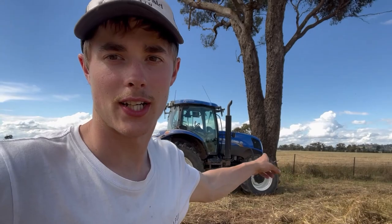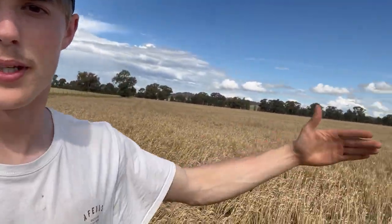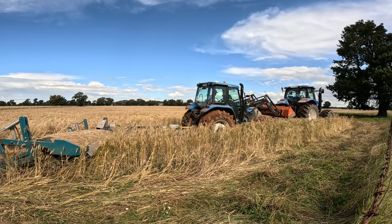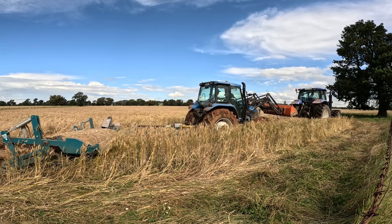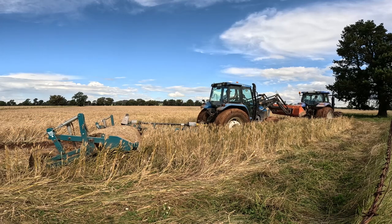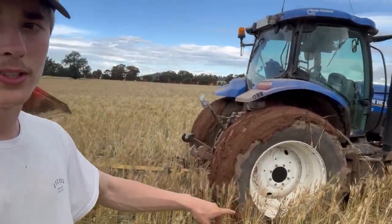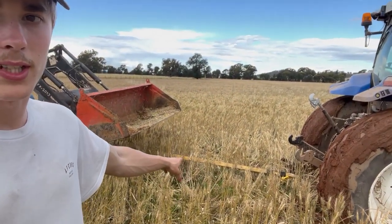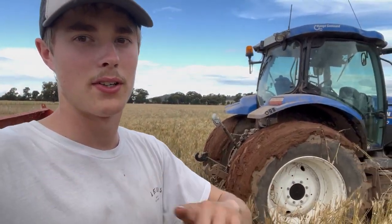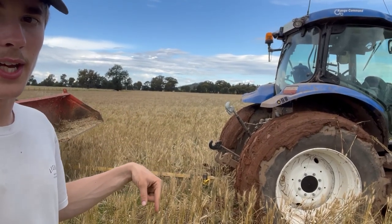We're back down here — we're just going to take the 6080 around and try and pull the tractor out from the front. I'm just going to drive through the crop here because this is just water. That didn't go as planned. We're going to go get my ute — this patch is not really boggy, it's just got too much tension on it and it can't reverse. So we're going to put the winch on the ute and try and pull that tractor backwards.